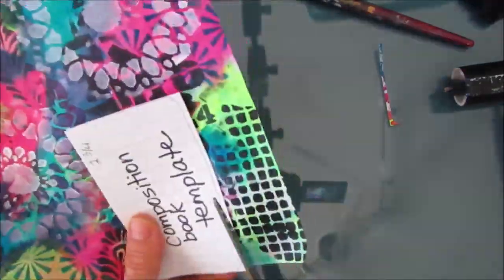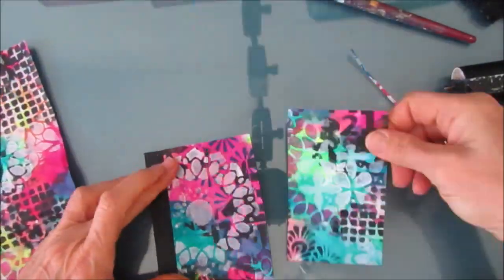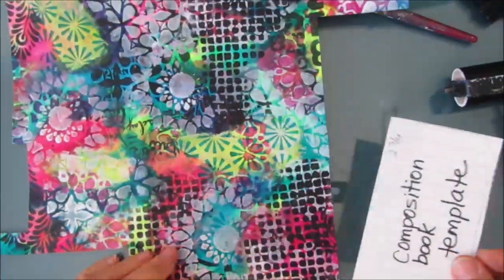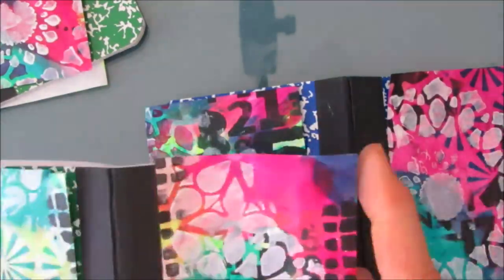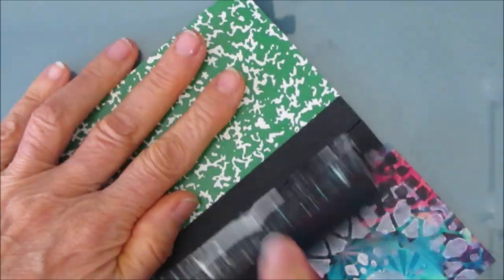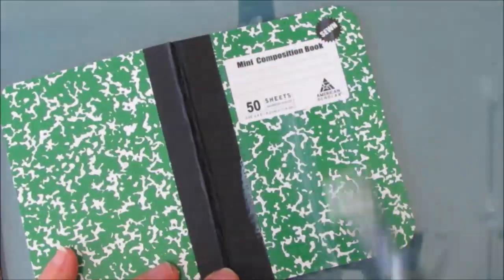I'm going to speed up the video when it's a repeat of something you've already seen. But I am being selective and trying to pick something rather nice for the front, and I also want to get different fronts for each of the books. Because this is a masterboard and there are elements that are similar throughout it, no matter what you pick for the back and the front, it's going to go together. Here I'm just doing the assembly line thing — gluing all the papers onto the front and the back of this mini composition book.